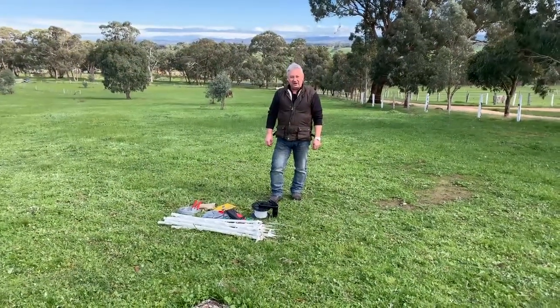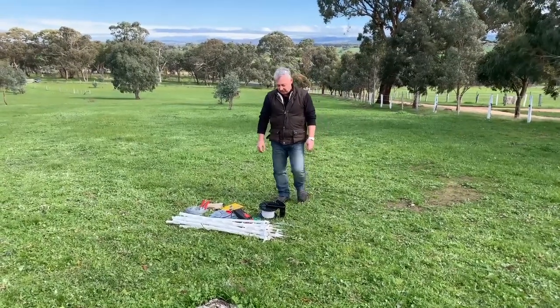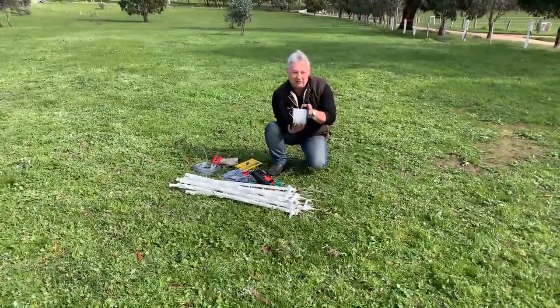Welcome to Ryan's Fencing. I'm Noel and I'm going to demonstrate how to build a three-wire electric fence using a 200m roll of polywire.